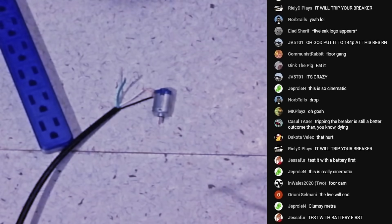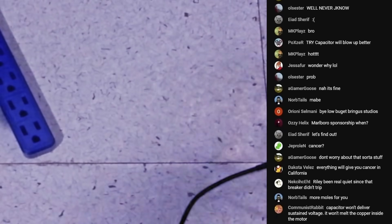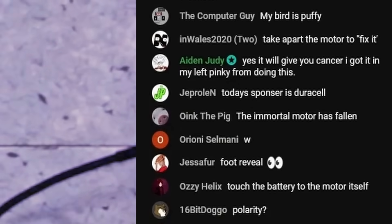Here's how we celebrate 100,000 subscribers. Here we go. Oh! It died. It's dead. Unless it still works with a battery. Nope, it's dead. 100,000 subscribers! The immortal motor has fallen.